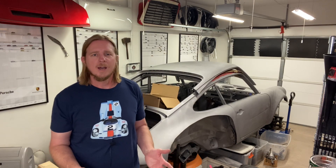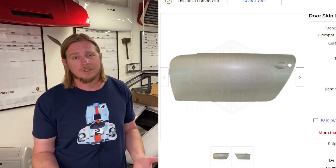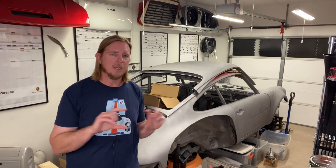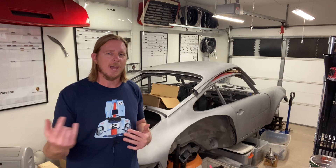I can still salvage the internal structure of the door, but the skin's got to come off. The silver lining is that I'm going to put aluminum skins on, which were available on some of the early race cars. There's a reproduction skin available now, and I think it'd be really cool to have aluminum doors — plus, of course, much lighter than the steel ones. The door does have a safety beam, so if I had a side impact, that beam would still protect the occupants.